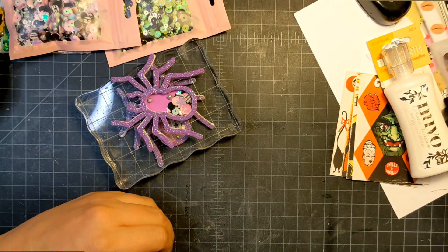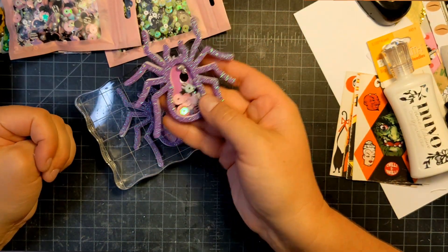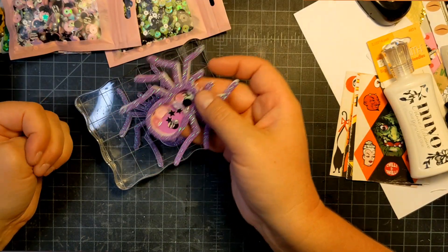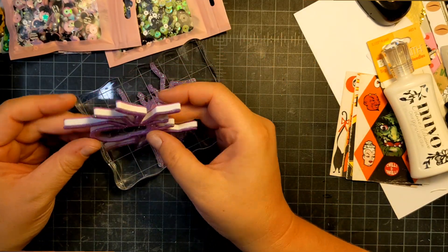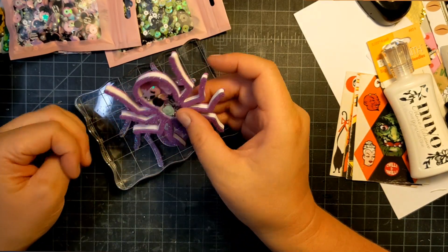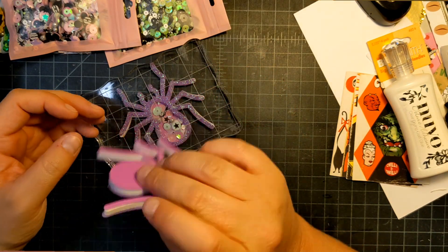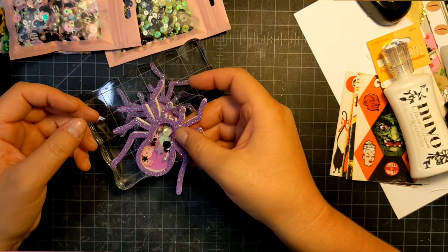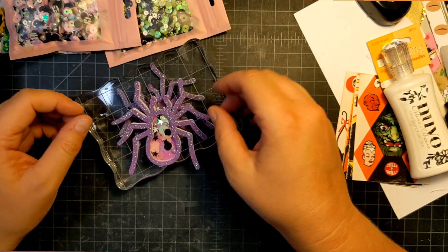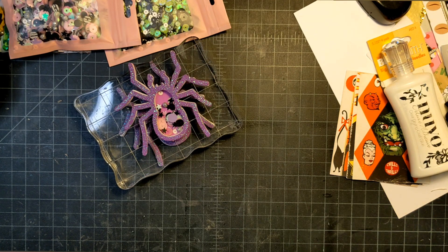There we go — perfect. So there you have it. That's what the back looks like, and this is what our front looks like — look how cute! I'd probably pick smaller sequins next time; these ended up getting stuck on the glue somehow, which is a bummer. The rest of the pieces shake, so that's cool. I hope you enjoyed, and I'll talk to you again soon — bye bye!